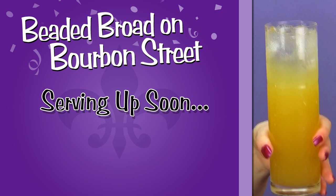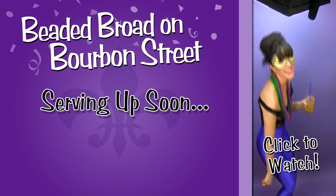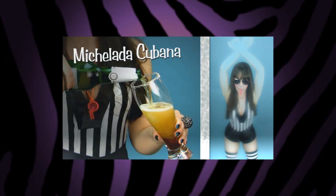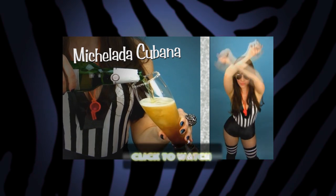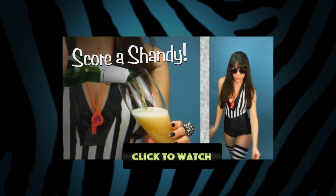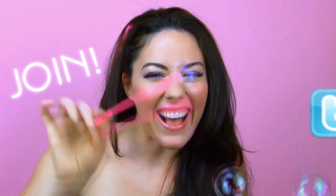A beaded broad on Bourbon Street — click on the video to watch it now. Also check out a super spicy Michelada Cubana beer cocktail and score with a shandy. You're cordially invited to join my party on Facebook and follow me on Twitter for exclusive pics and naughty updates.